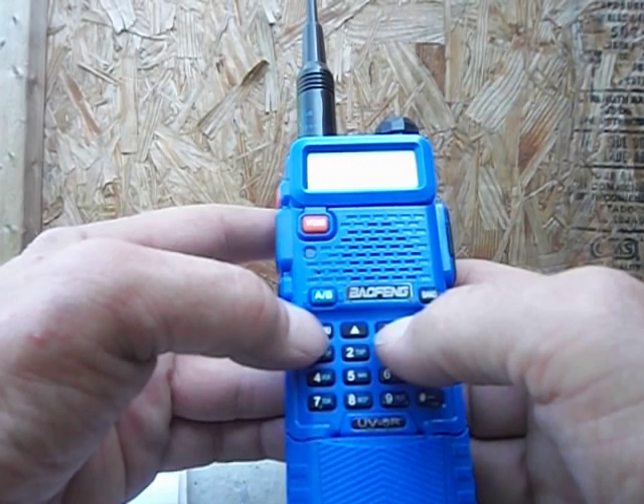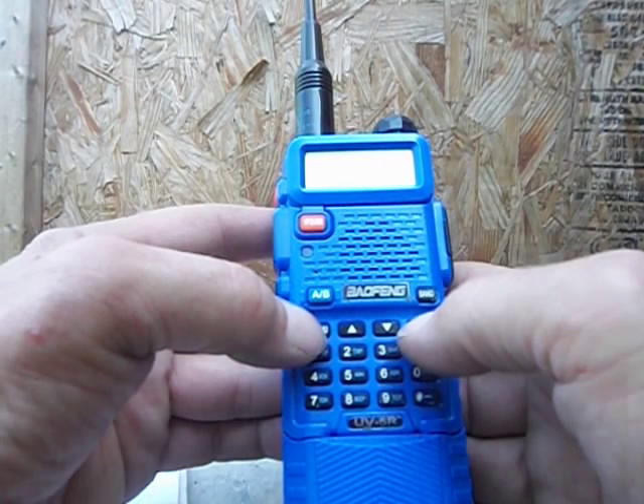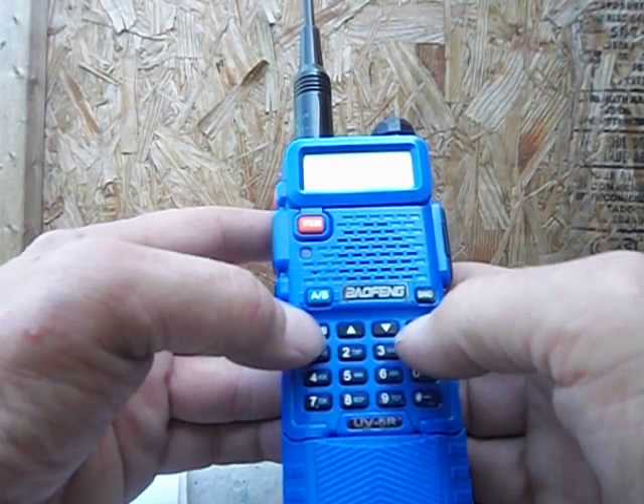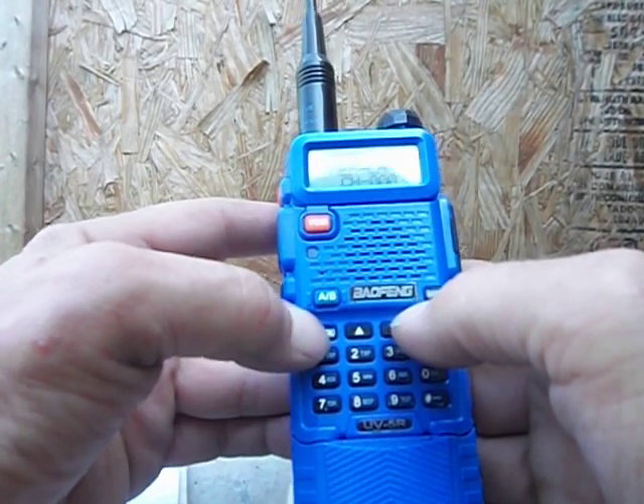147 is a positive, so use the arrow button to get to positive. Hit menu to save, then exit menu again. Menu 27 — memory channel. Hit menu when you get in.